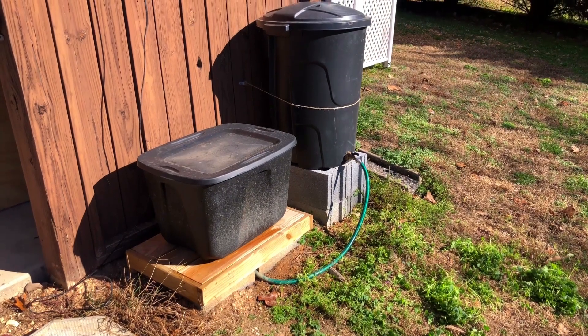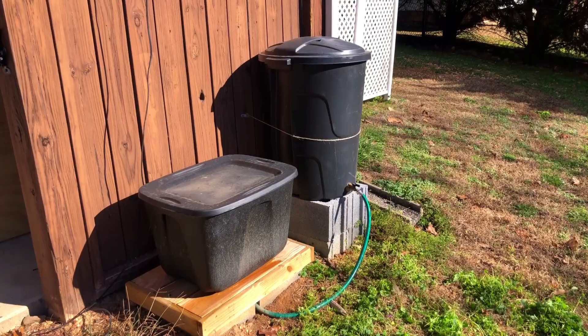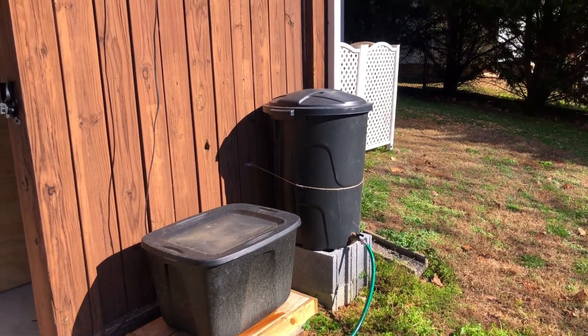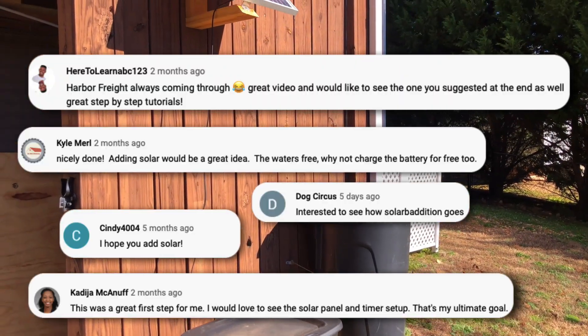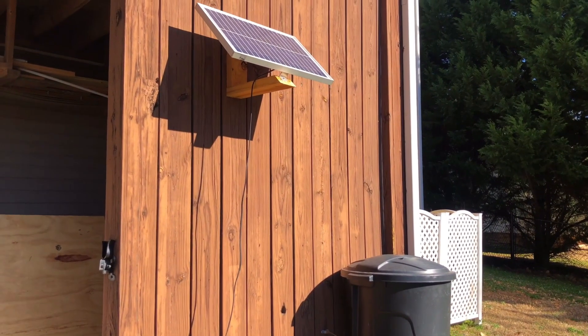Hey everyone, a few months ago I started working on the next stage for my rain barrel project, but due to time I wasn't able to finish the project as quickly as I wanted. But thankfully many of you continue to request to see a solar setup added to my system, so even though it's winter now as I'm making this video, it motivated me to go ahead and finish this part of the project.